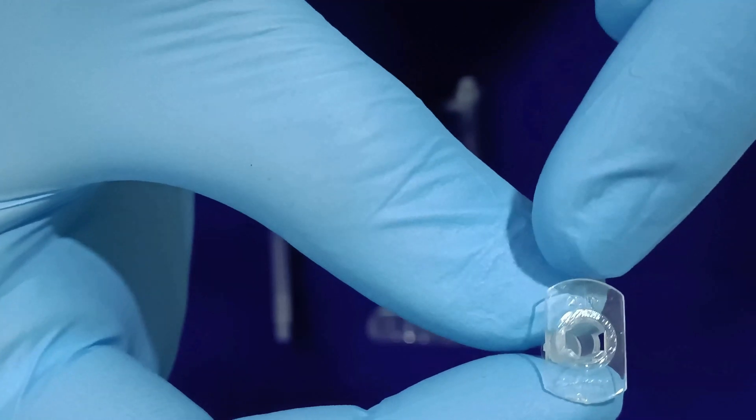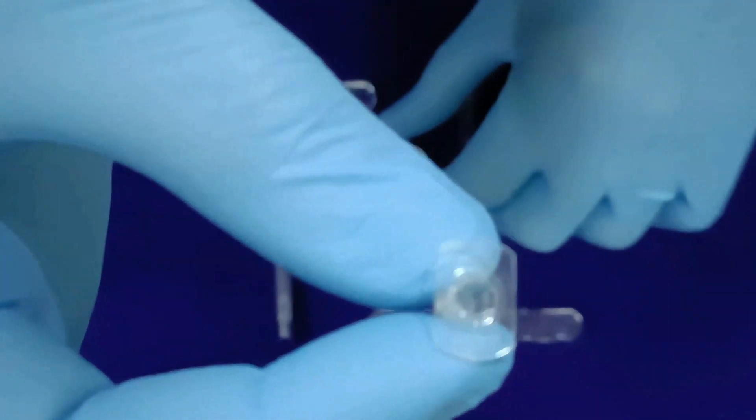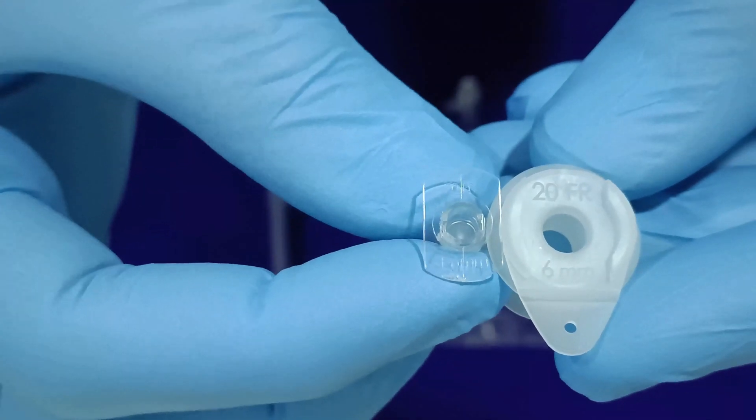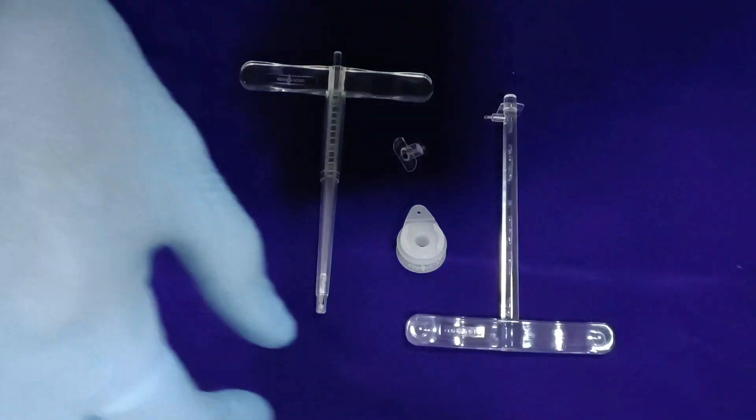The synchronization of FR marking on the inner and outer cannula is of utmost importance for ensuring correct placement. Both cannulas need to be aligned on top during insertion.